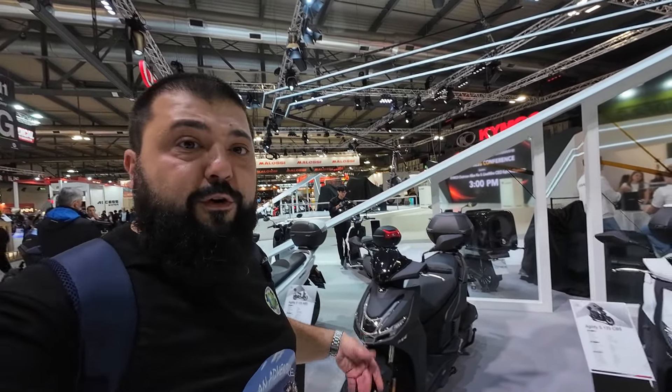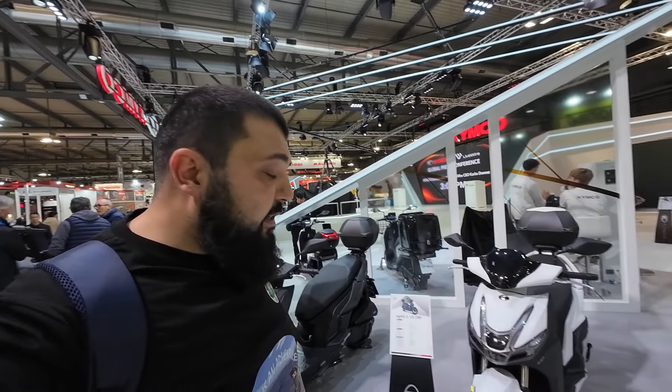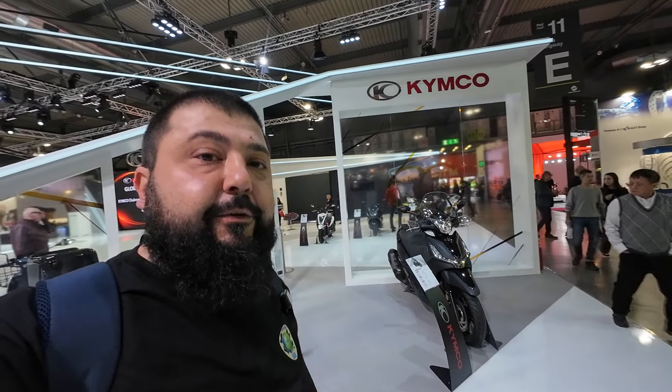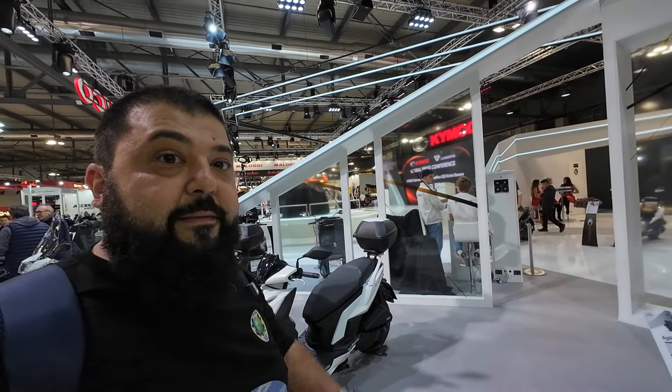That's been our coverage of EICMA 2024 from the KYMCO booth — their city runabouts and the light touring runabout. I'll catch you guys in the next one, bye.